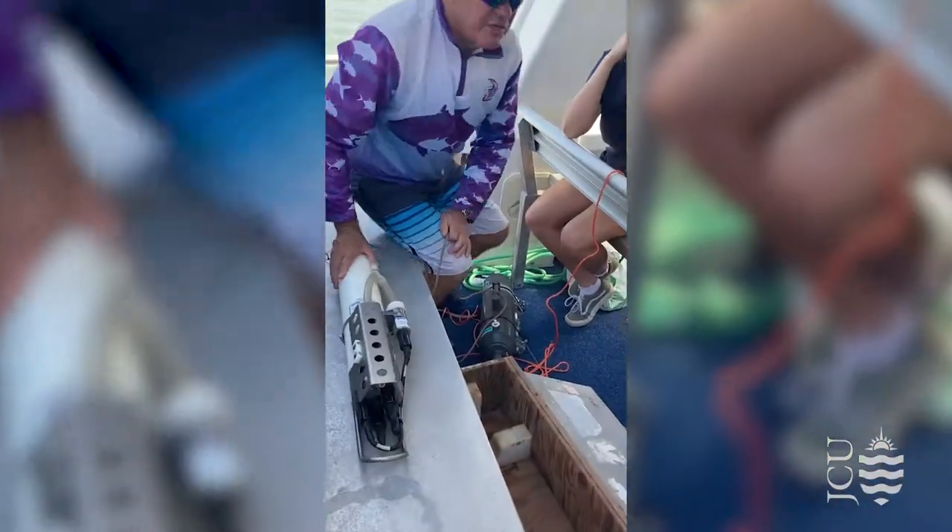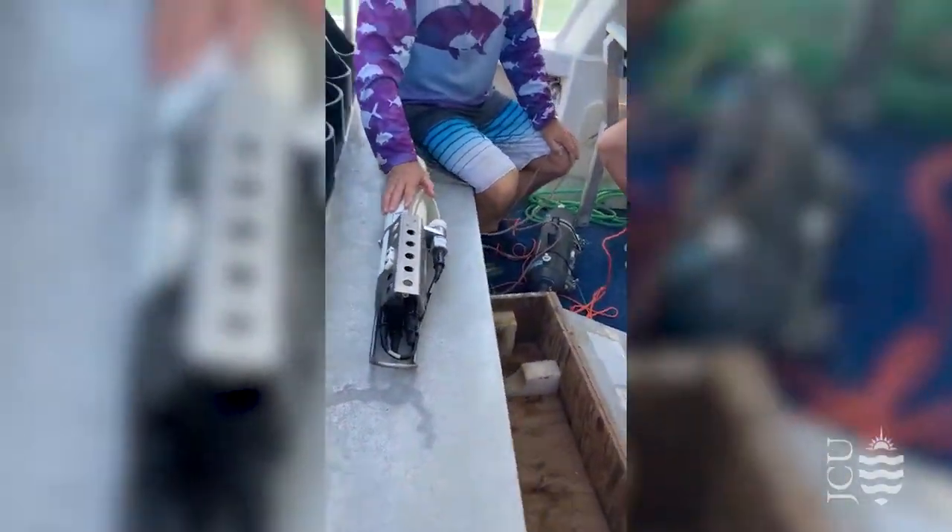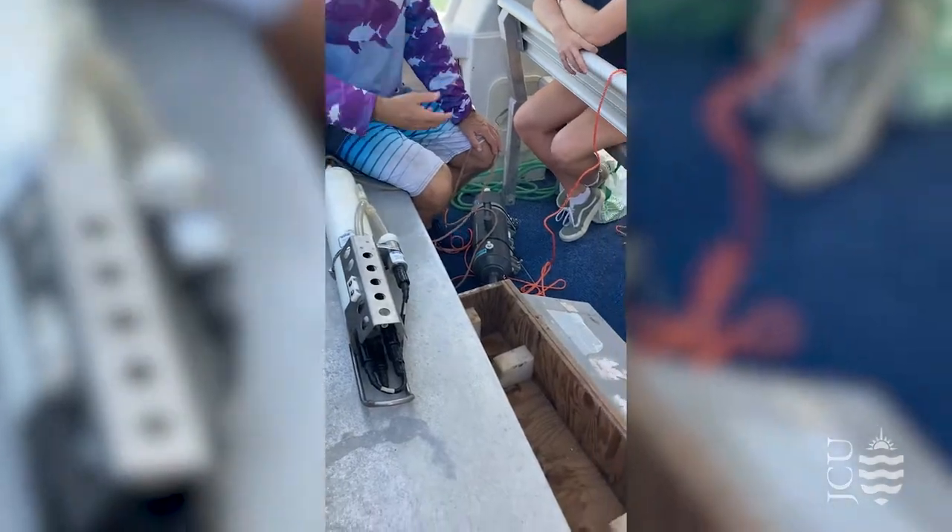This is our professor, Dr. Michael Kingsford, showing us how to use a CTD, or conductivity temperature and depth monitor.